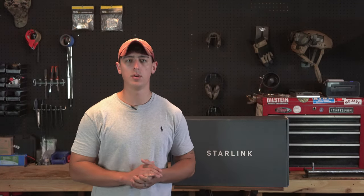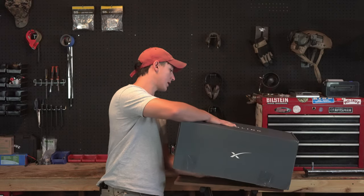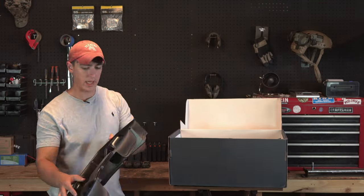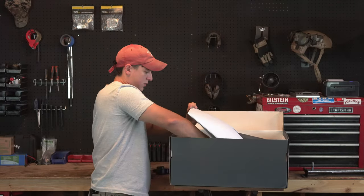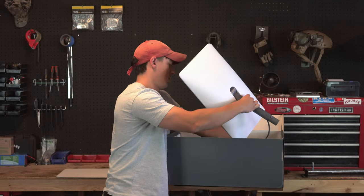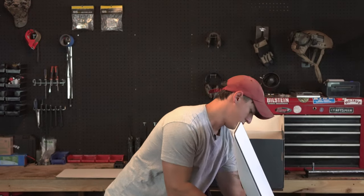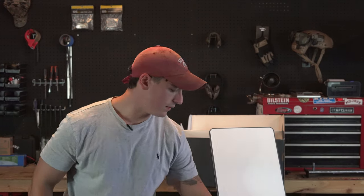Now that we've talked about why I bought Starlink and where it fits in, we're going to get right into the unboxing. Here is the package that the Starlink RV comes in. Opening it up, you have some plastic pieces and you're going to get a stand, the router that comes with the Starlink, and the dish itself. Additionally there is a power cable for the router and then this 75-foot data cable which plugs into the back of the router as well.